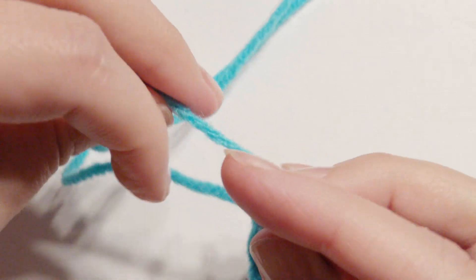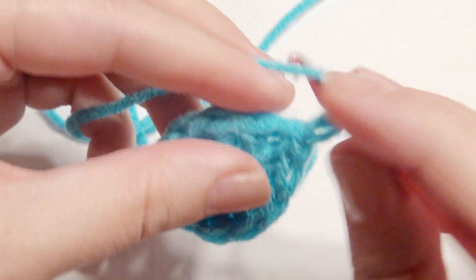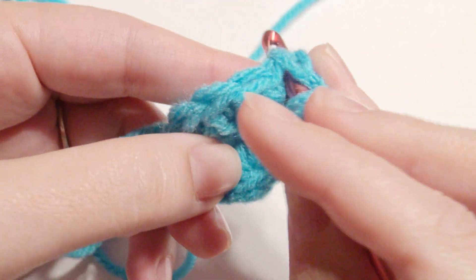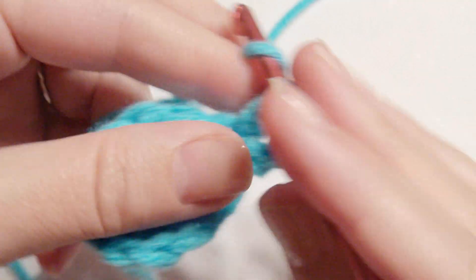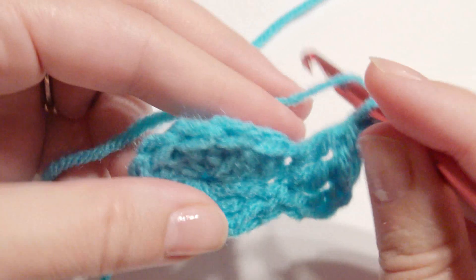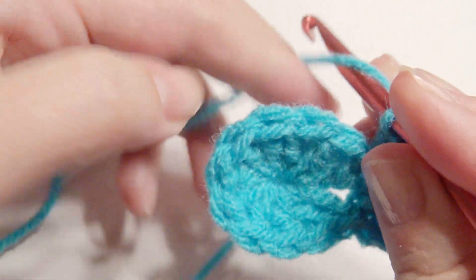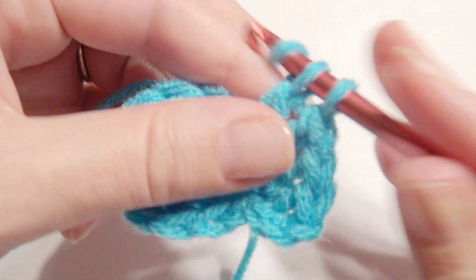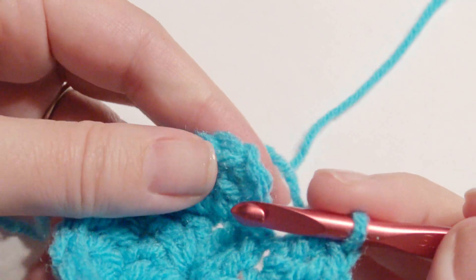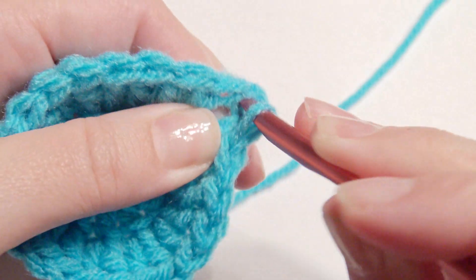You can place your video in slow motion — the link is down below if this is too fast for you. For round two, chain three, which counts as your first double crochet, then insert your hook and create a double crochet in that same stitch as the chain three, and then work two double crochet in each stitch around. Slip stitch on top of the chain three to complete this round. All hats can be made this way.